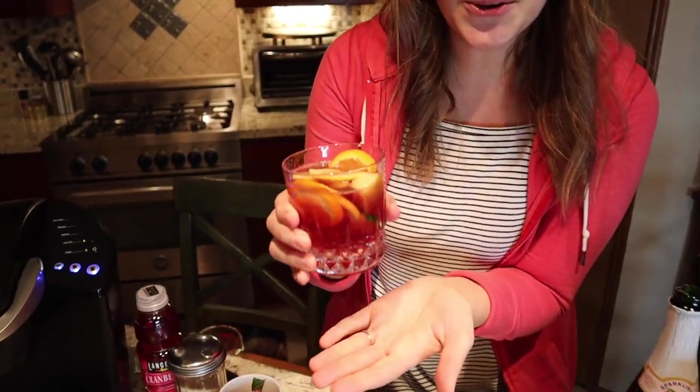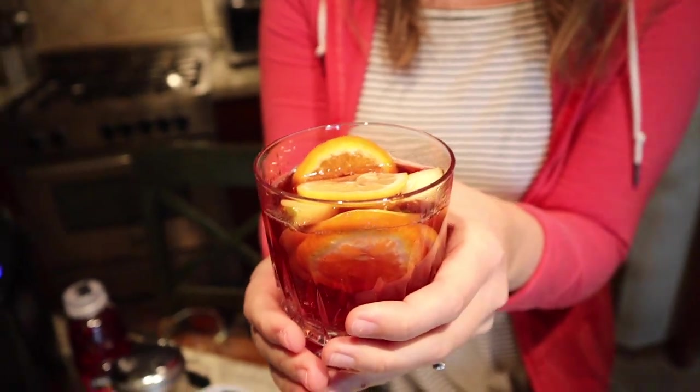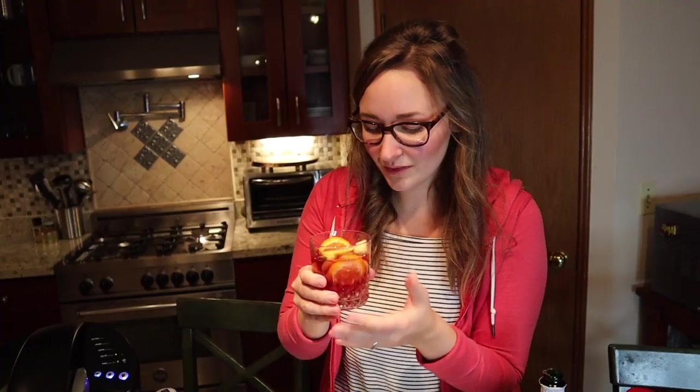This is so cute — I love this! I'm just going to mix it up a tiny bit. If you can make it look fancy and it was this easy, why not? I'm going to try this. This is so good, and I feel like the longer it sits with the fruit in there — if you prepare ahead of time — it would just be even better.